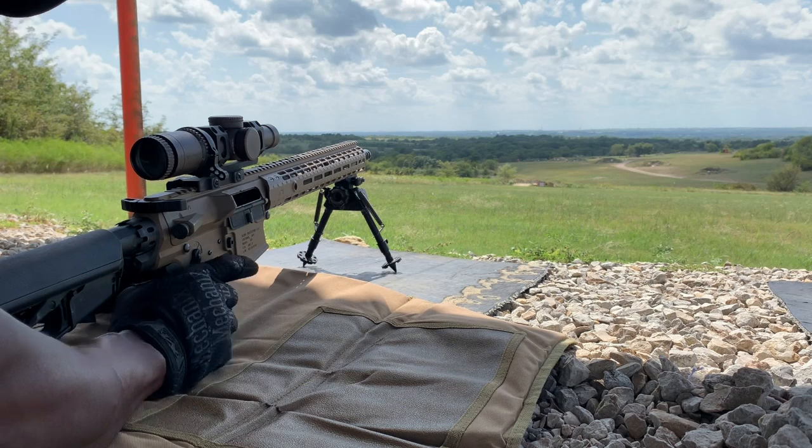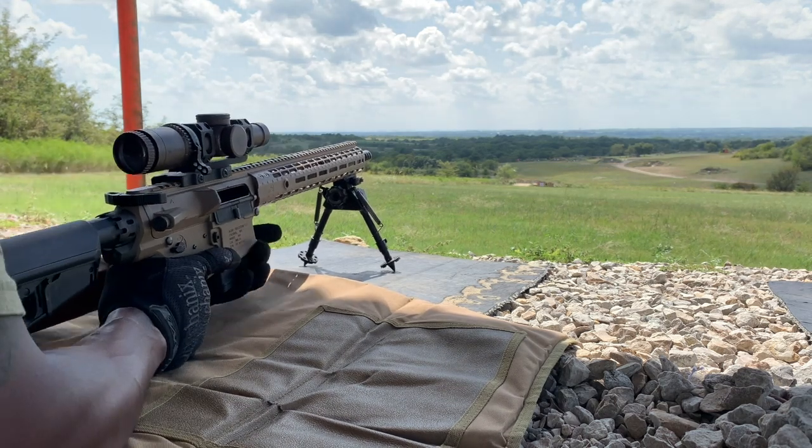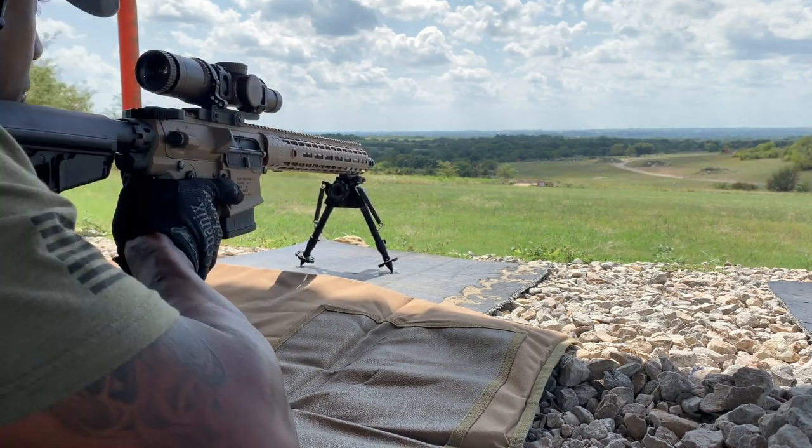We're going to do some footage here at 350 yards.